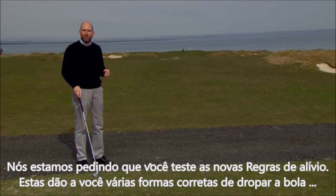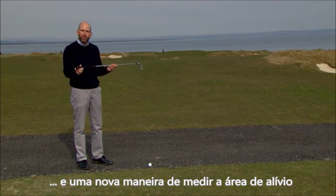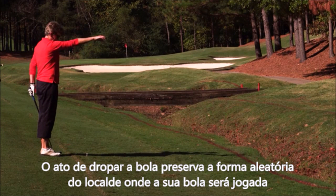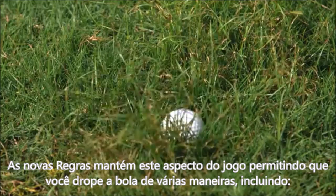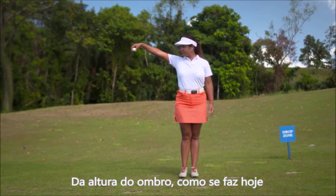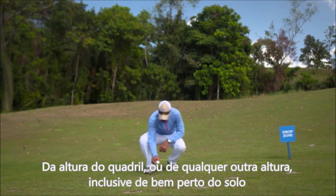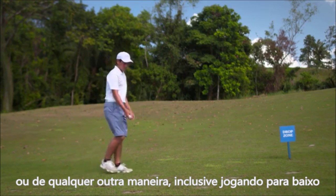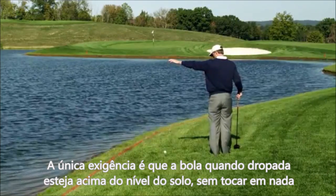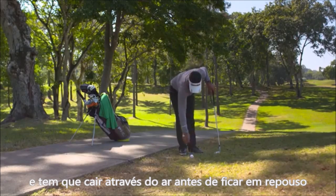We're asking you to test out the new relief procedures, which provide a variety of ways to drop the ball and a different method for measuring out the relief area. The act of dropping preserves the randomness as to where your ball will end up being played from. The proposed new rules retain this but allow you to drop the ball in a wide variety of manners: from shoulder height as currently allowed, from hip height, from any other height including much closer to the ground, or in any manner including tossing it down. The only requirement is that the ball must be held above the ground without touching anything and must fall through the air before coming to rest.